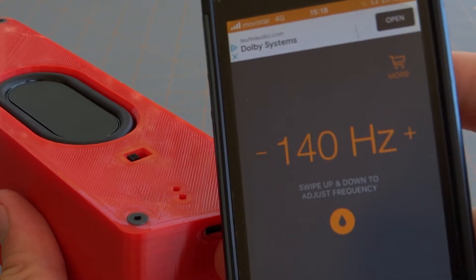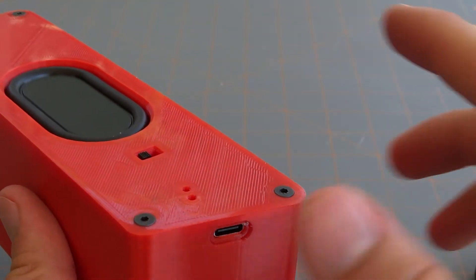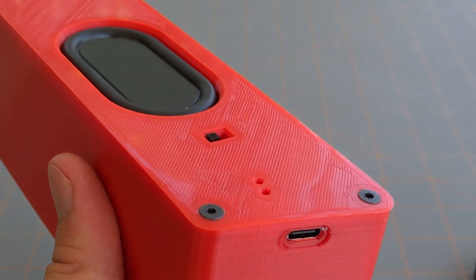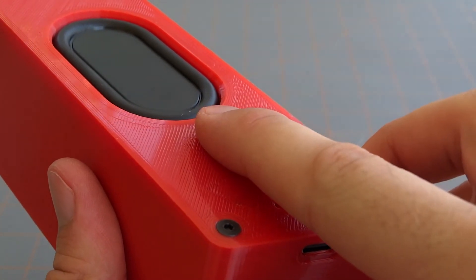Here we are playing that 140Hz tone, and by process of elimination I've found that there's some buzzing coming from the on-off switch. I know that because as I cover it with my finger, the buzzing stops. So we need to go back inside the speaker and fix that seal.